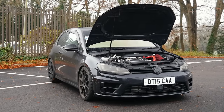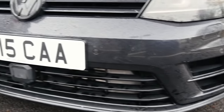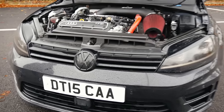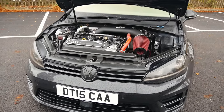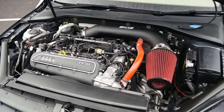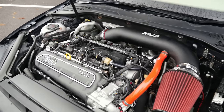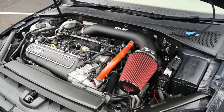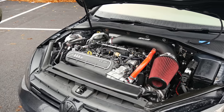Luckily, the Golf R has the auxiliary rads down in the bumper, same as the RS3, so they can be used as well. Other than that, the fuse box, ABS pump, and brake servo are all the same. The radiator is swapped out for an RS3 main radiator, and the aircon condenser too, because it's a flawless car — a fully operating car, top to bottom.